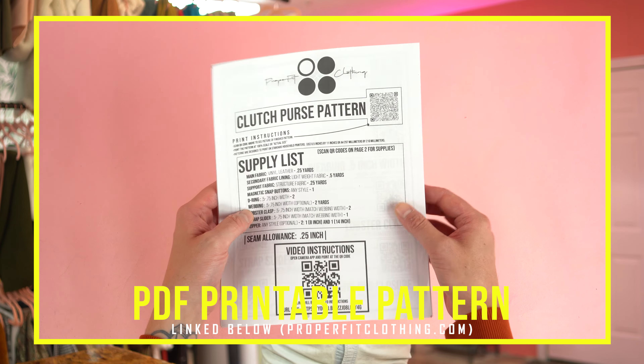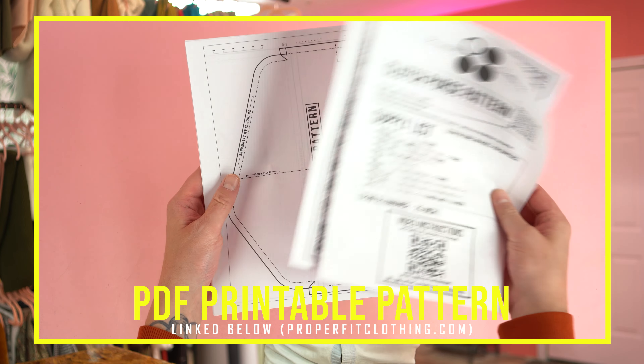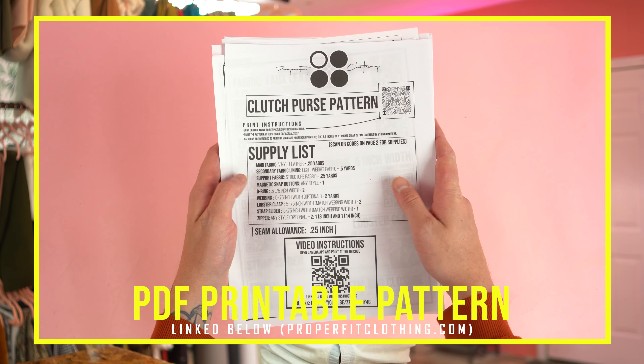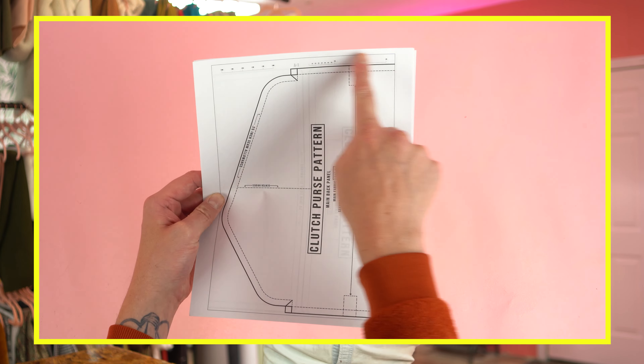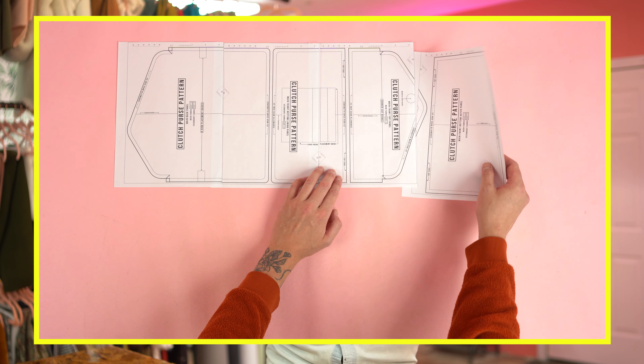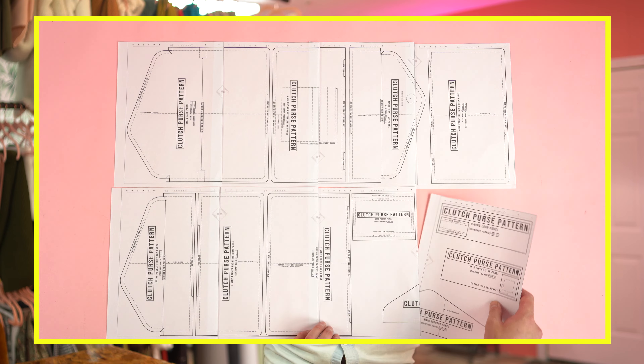Lastly you'll need your pattern. This pattern is available at properfitclothing.com — super easy to use. All you have to do is print it off, tape it together and you're ready to go. After printing, the best thing to do is cut off the top and one of the side edges. This allows you to overlap the pages for a perfectly aligned pattern. Once you have all your supplies gathered and your pattern printed out, it's time to move into cutting.